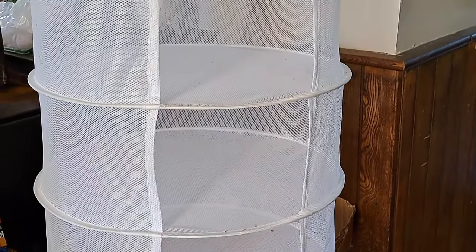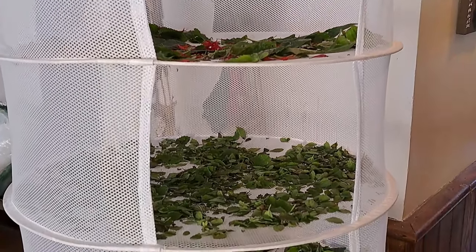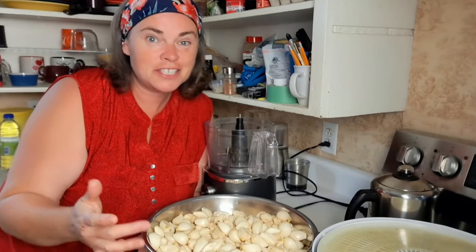We'll get these organized into the rack behind me — we emptied it out yesterday and all that has gone into the dehydrator and is ready to be jarred up. It usually takes 24 to 48 hours in the rack before it's dry enough to be slightly crispy, and then I finish it off in the electric dehydrator. We're going to get all of this off the stems, get it in the rack, and then move on to the garlic that still needs to be food processed and put into the dehydrator.